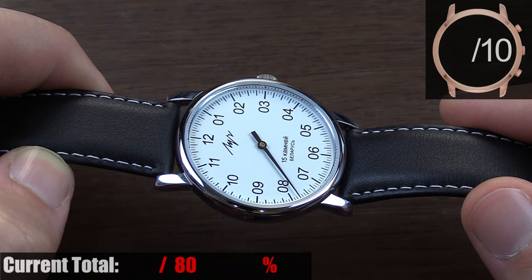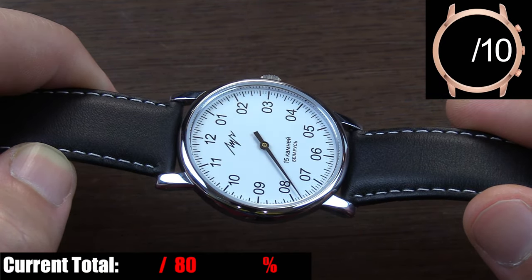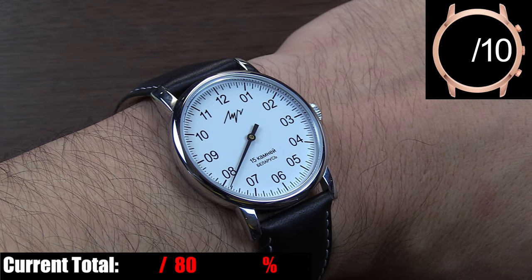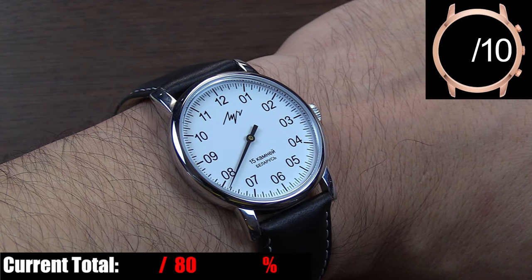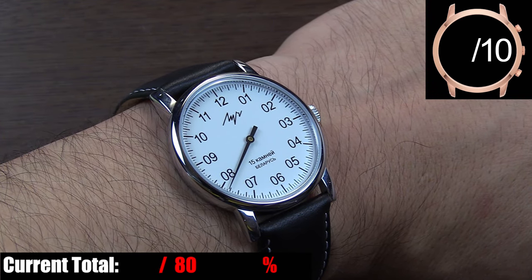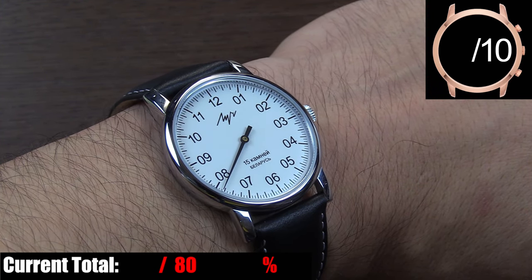The case on this watch is about as understated as can be, with nothing really standout or impressive, but it does have one big thing going for it: the dimensions. It's a 38mm case and only 8mm thick, so in terms of profile on the wrist it's small and light, yet because the dial is almost the same diameter as the case, you still have plenty of presence and legibility.